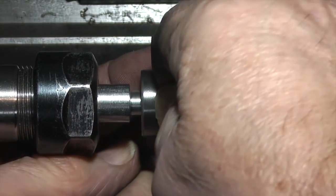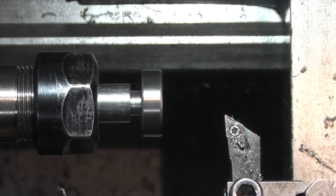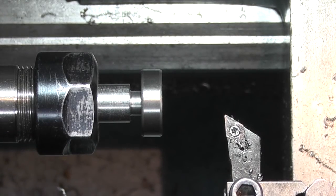It just starts to go on there - I can press that on now. So I'll take that to the vise and use the vise as a press to press that bearing onto the shaft.